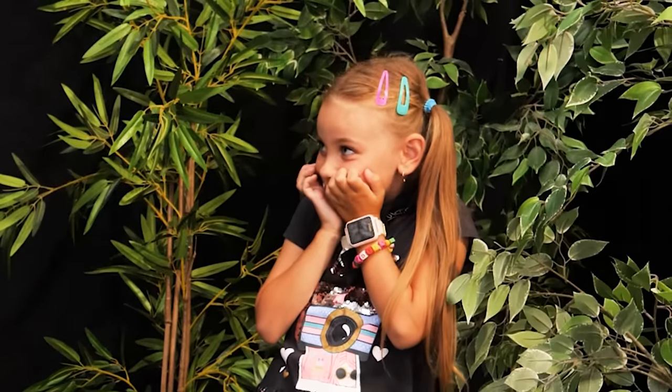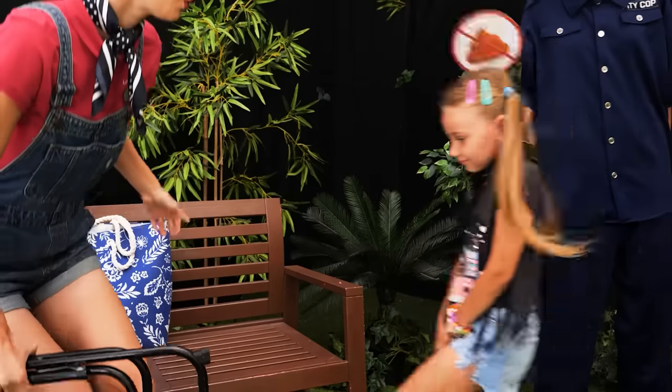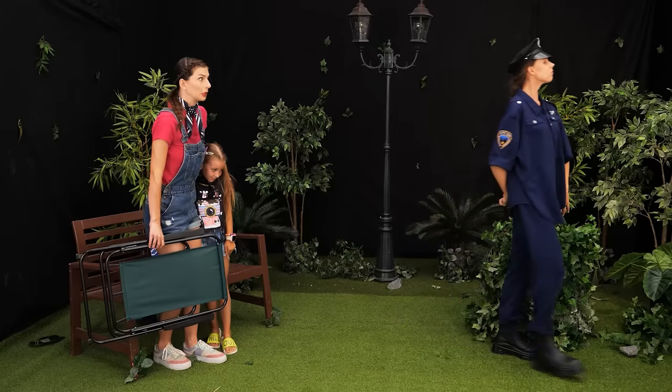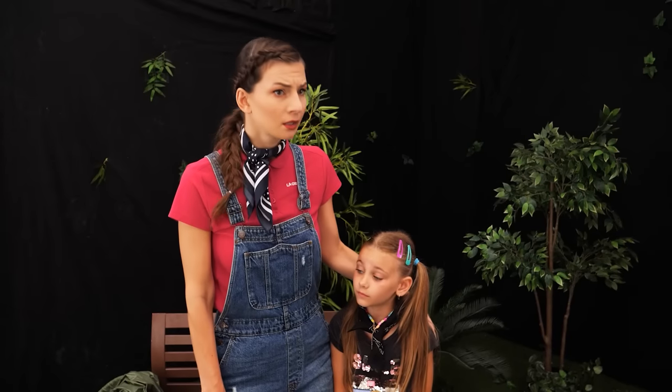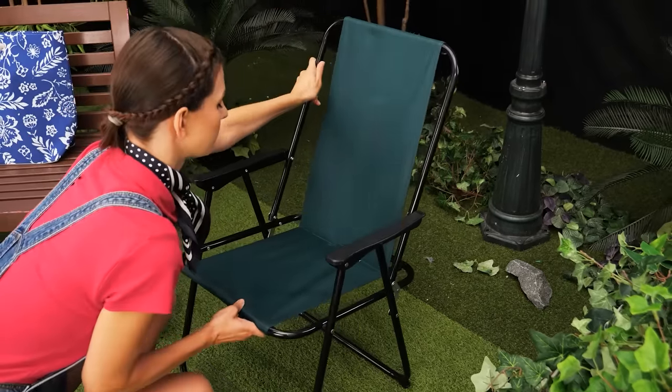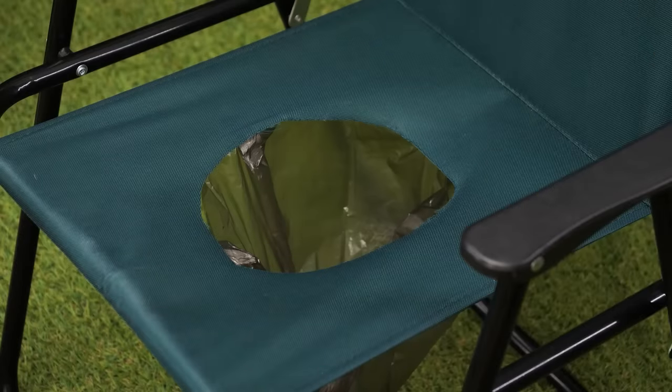Hey you! Whoops! It's not a toilet! Mommy! Hi, officer. We're really sorry. Are you okay? I have an idea. We can use this camping chair and a trash bag. Voila!